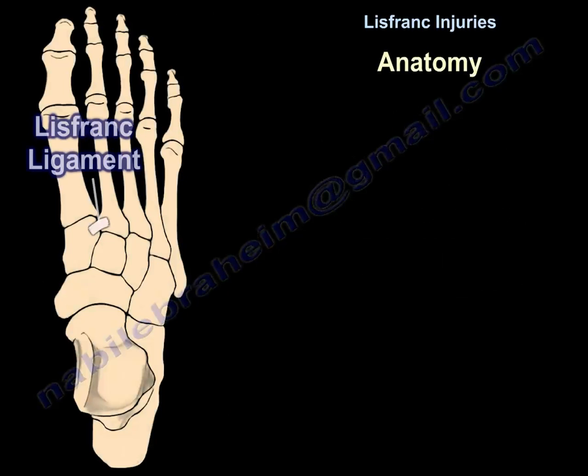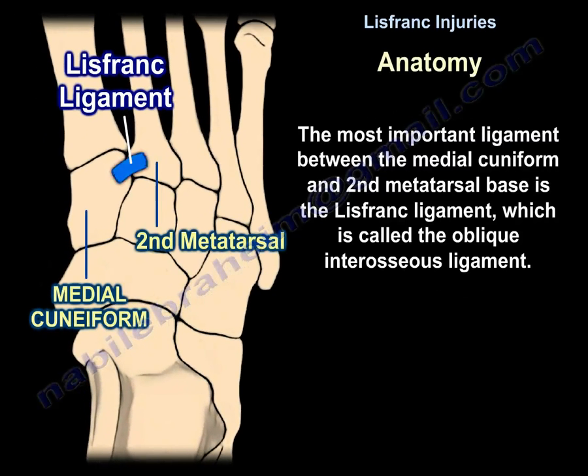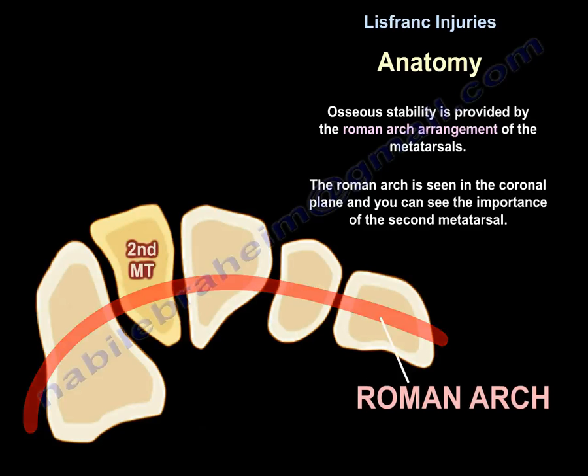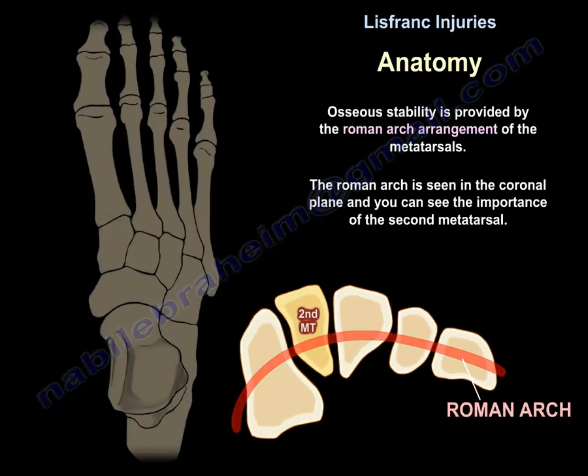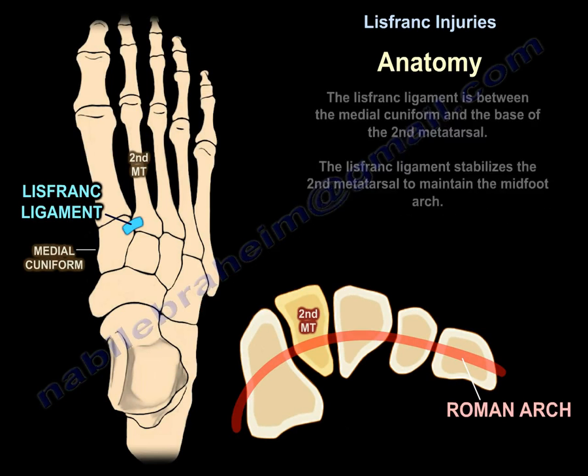The most important ligament between the medial cuneiform and the second metatarsal base is the Lisfranc ligament, also called the oblique interosseous ligament. Osseous stability is provided by the Roman arch arrangement of the metatarsals, seen in the coronal plane, highlighting the importance of the second metatarsal. The Lisfranc ligament runs between the medial cuneiform and the base of the second metatarsal.